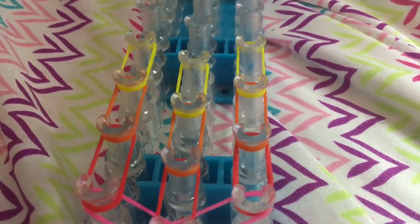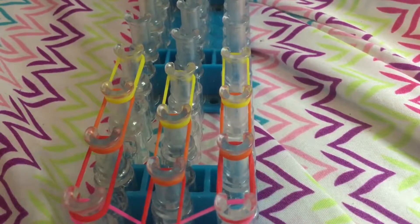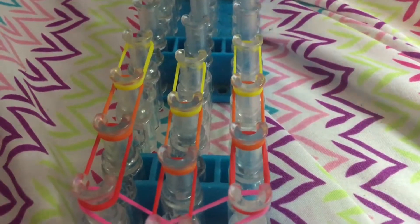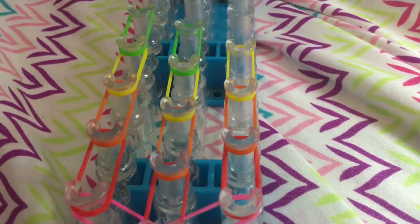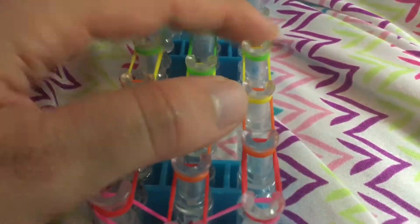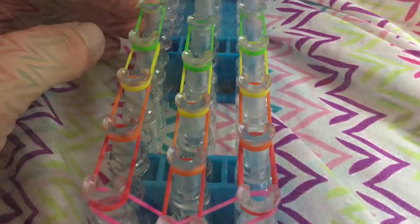So now we're going to use green — put some green bands. Sorry guys, I don't have my bands out in piles like I normally do. So you're just going to continue this all the way up the loom. I'm going to go off camera and get this all completed, and I'll come back once I have all the single chains on my loom to show you the next part.